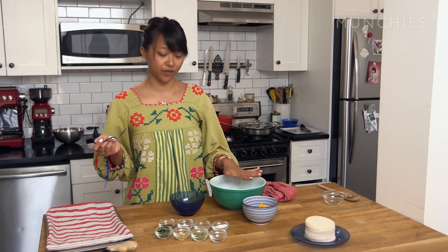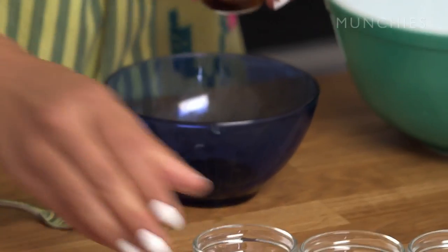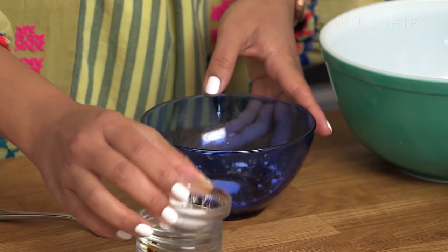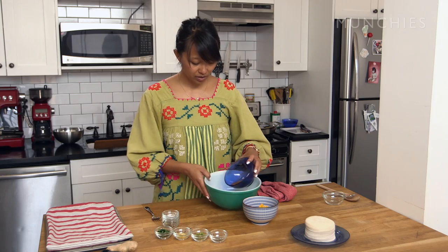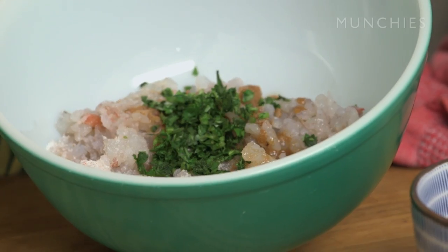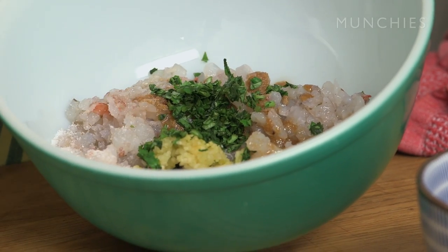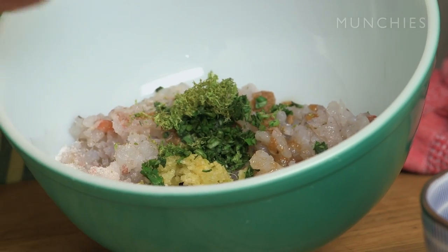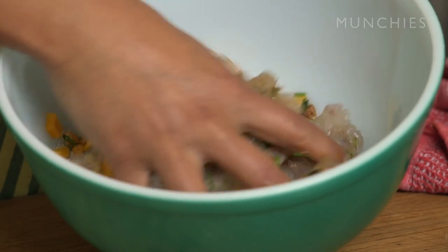Now we're going to make the filling. First I'm going to combine one teaspoon of soy sauce, one teaspoon of cornstarch, juice of half a lime, and one tablespoon of salt in a smaller bowl so everything dissolves properly, and then pour that in. Then add a tablespoon of minced cilantro, two garlic cloves pushed through a garlic press, the zest of one lime, a fourth of a teaspoon of black pepper, and then half a mango. I like to just mix it with my hands — it's a lot easier.